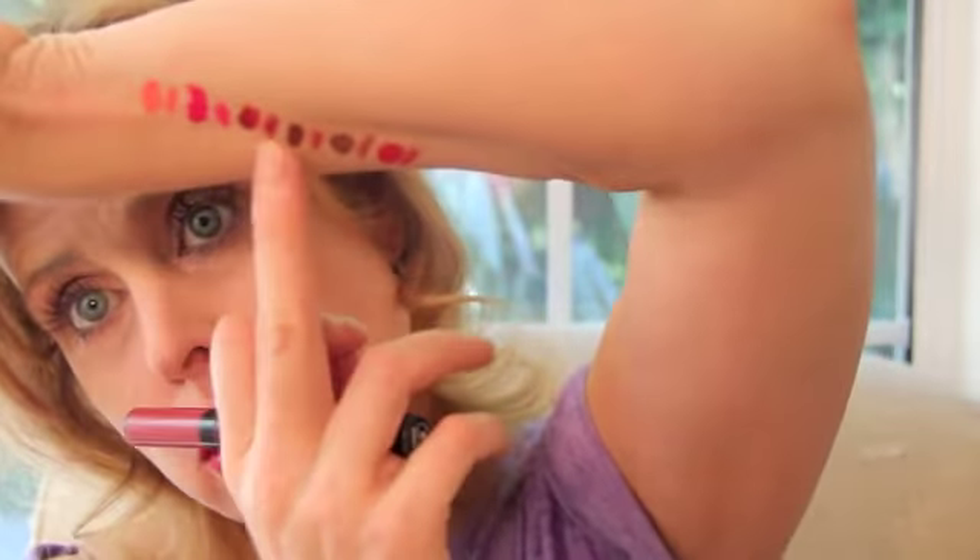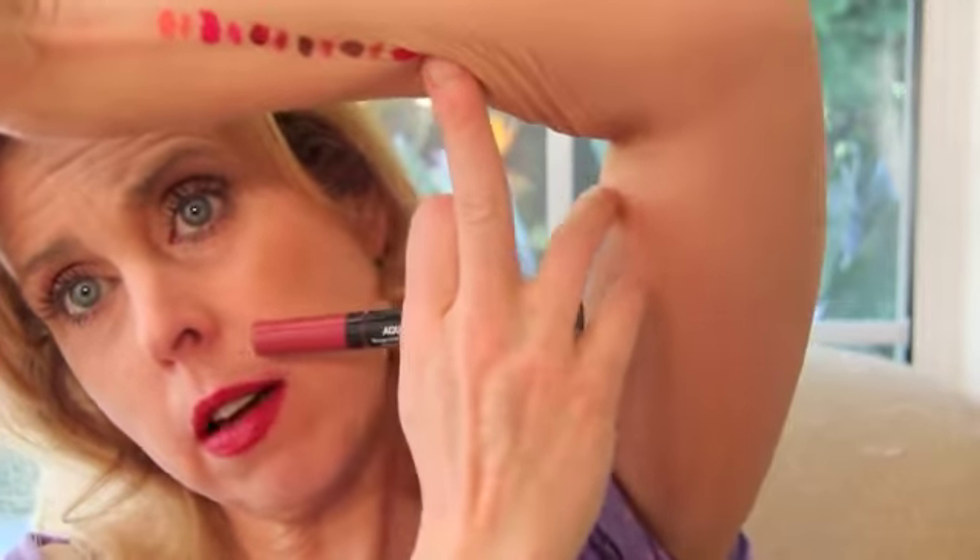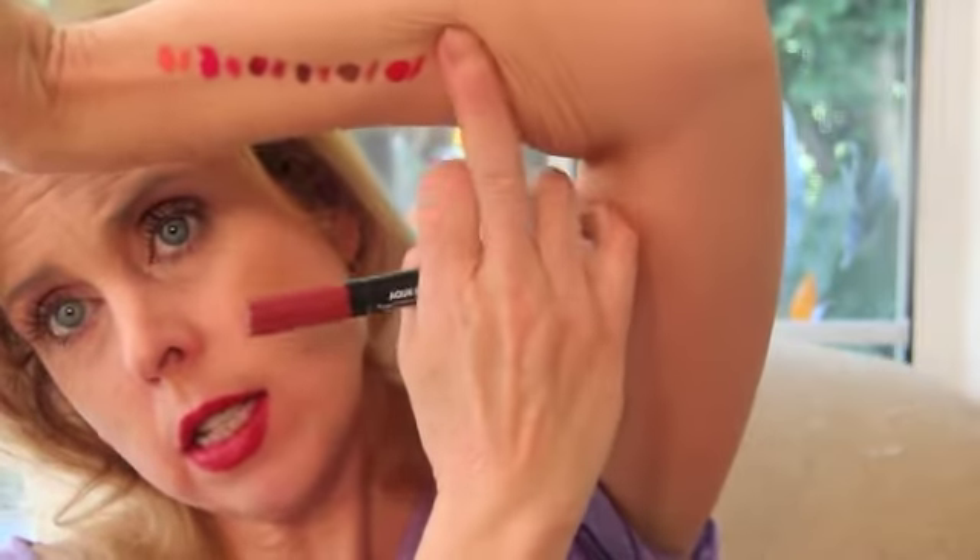The coral to me is the most splotchy, and because it's the lightest, it's the one I would most recommend using the liner with — and my liner is the closest match. You can see all my swatches: there's the coral, the fuchsia, the raspberry, the light rosewood, the rosewood, and the iconic red.